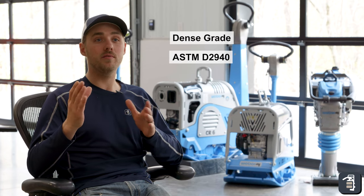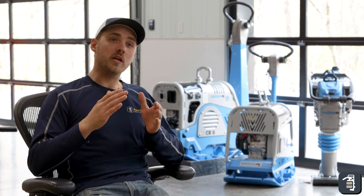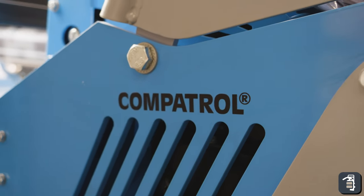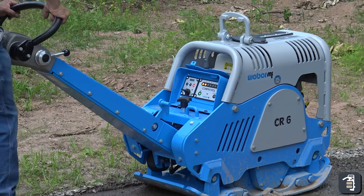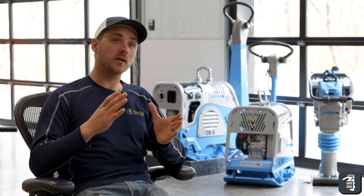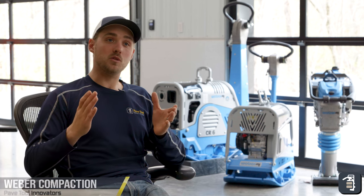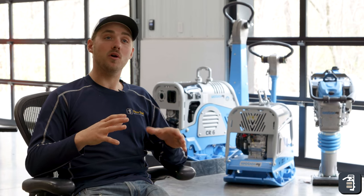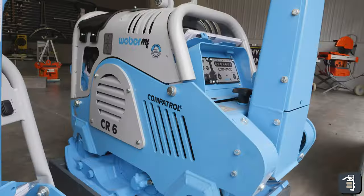The next application is our dense grade application using ASTM D2940 material. Obviously, a lot more material to condense — you have your fines in there as well. With this machine you're able to do 12 to 15 inches with two passes. It also has the comp control, which is gonna tell you when you hit 98% Proctor density — super crucial, it's a very cheap insurance. To reiterate on the CR6, an important part is the size of the plate and the number of passes. You're gonna do a lot less passes with a larger piece of equipment, which means less time and more money. With that time saved, you're already able to be screeding. So instead of doing it in lifts, you're that much farther ahead. The great compactor for dense grade is the CR6 — it's highly recommended.